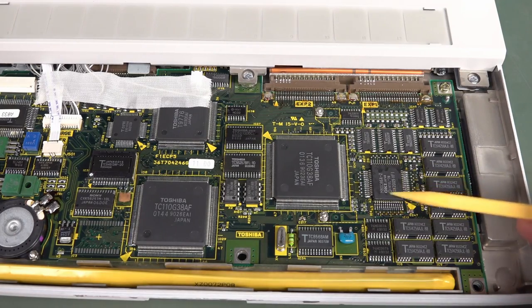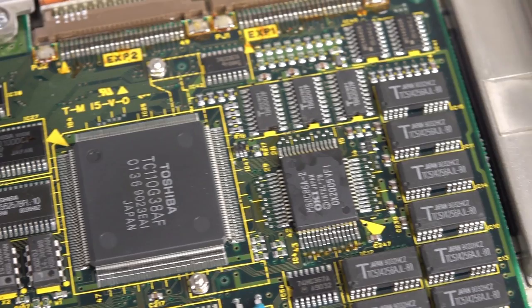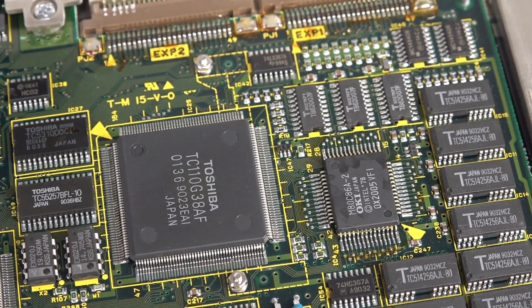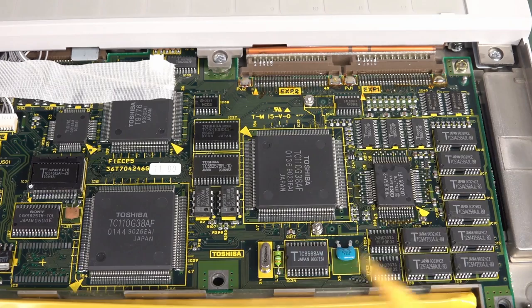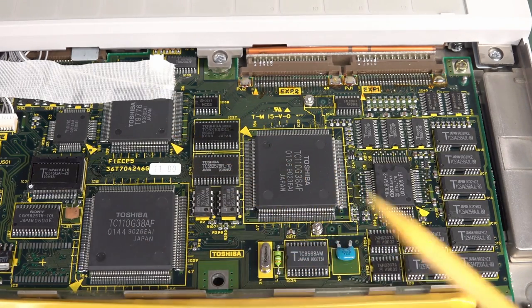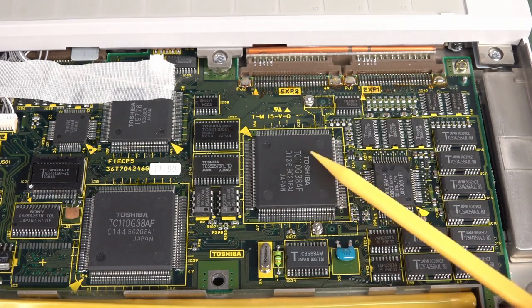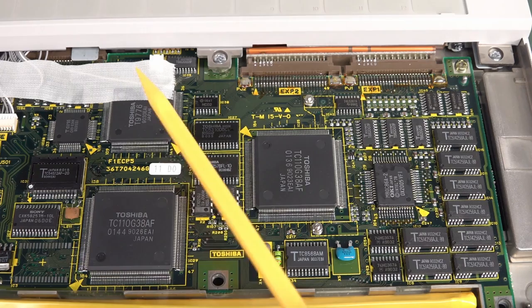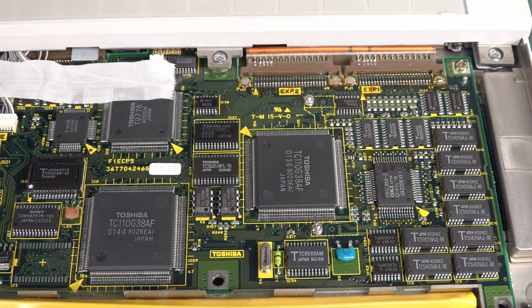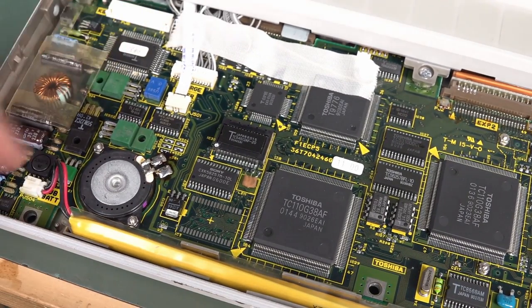I totally missed it - there's the CPU down there. Very unassuming. 80C86-2 - actually made by OKI. Intel must have licensed to OKI. I don't think I've ever seen an OKI 80C Intel chip. These three Toshiba Custom A6 chips are actually gate arrays - not completely custom logic. You design it and burn it into a standard gate array and it becomes a custom chip. This is the IO controller, this is the memory and bus, and this one's called a super integration chip - combines all IBM PC functionality.